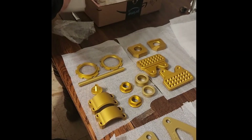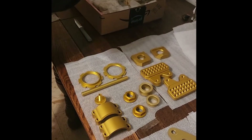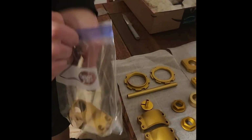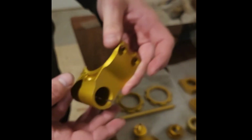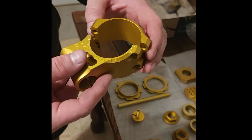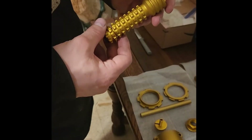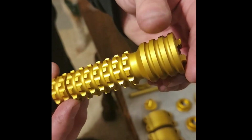Those are for the shock and the rear shock bracket. These are Vortex — they originally come black. They're clip-ons, and here's the foot peg.